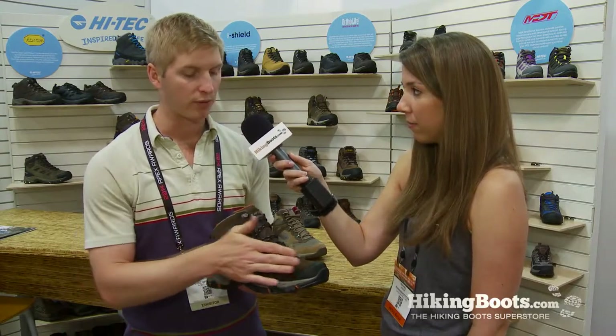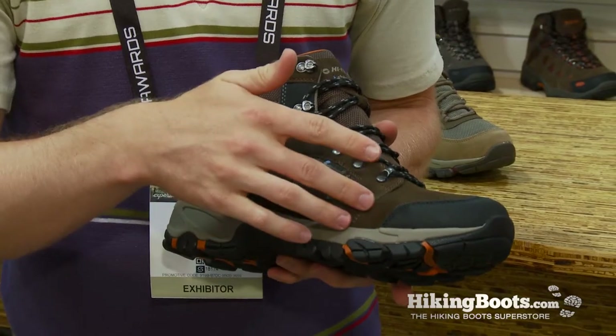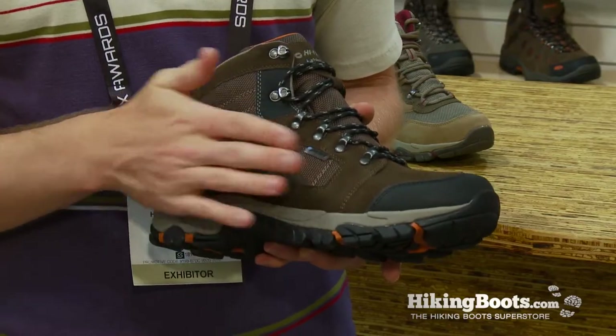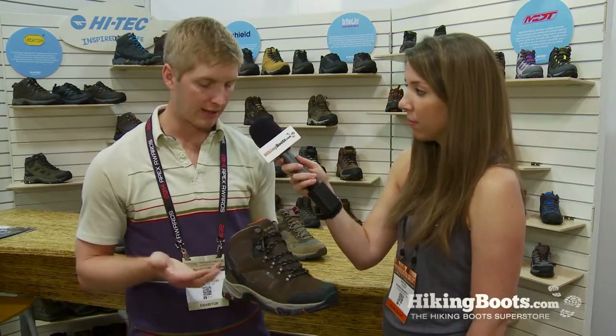This also has a Dry-Tech waterproof liner, so it's going to keep your foot dry. It has a DWR coating — we call it iShield — that's specific to Hi-Tech, and it just keeps the boot cleaner for longer. It has a ghillie lacing system with rust-proof hardware and a gusseted tongue to keep out the rocks, and a Hi-Tech contoured sock liner on the inside.